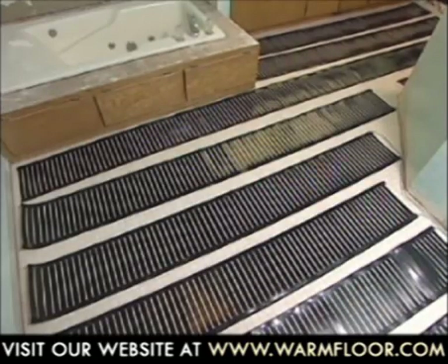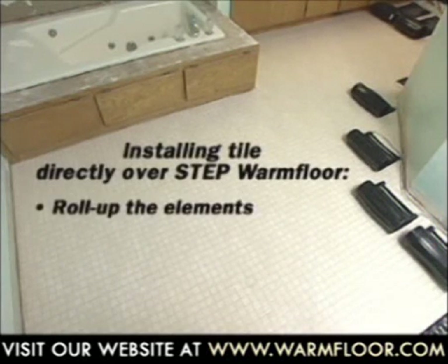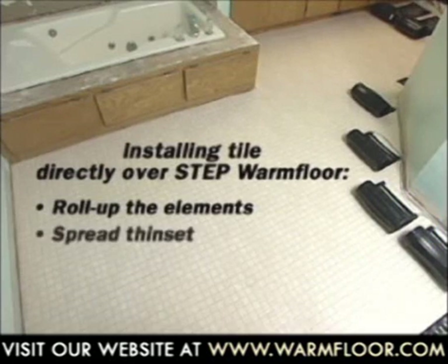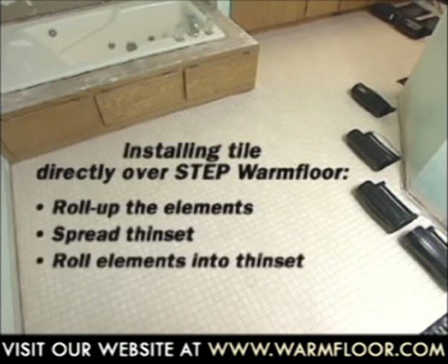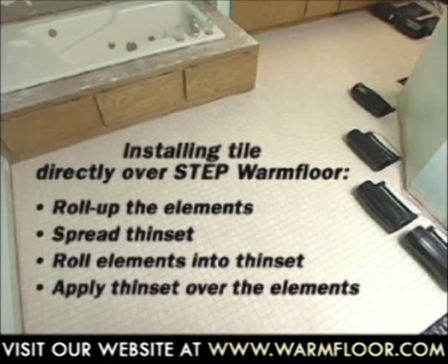We've reached the point where it's time to begin covering the Step Warm Floor elements with the flooring material. We're using ceramic tiles over backer boards. If we were installing tile directly over Step Warm Floor, we would roll up the elements to the point where we staple them down to the subfloor, spread out the thinset, and then roll the elements back out into the thinset. Apply more thinset over the elements, smooth it out a bit, and then set the tile directly over it.